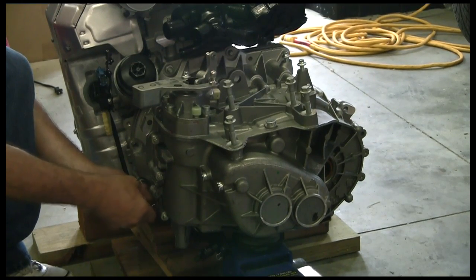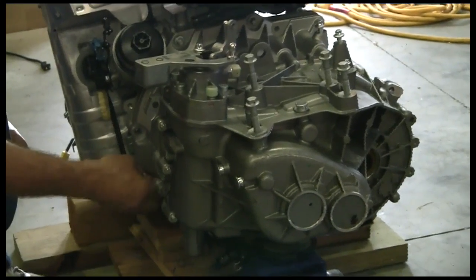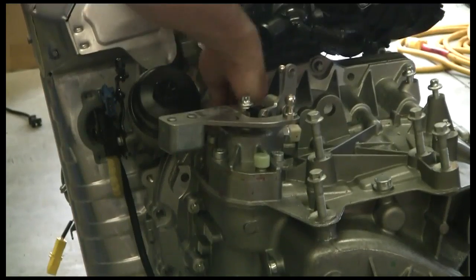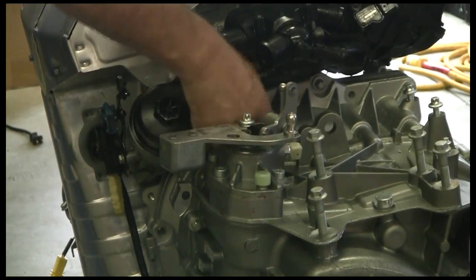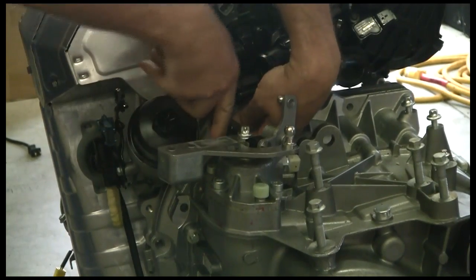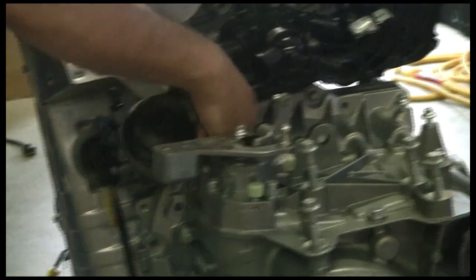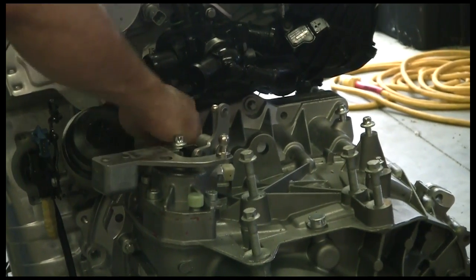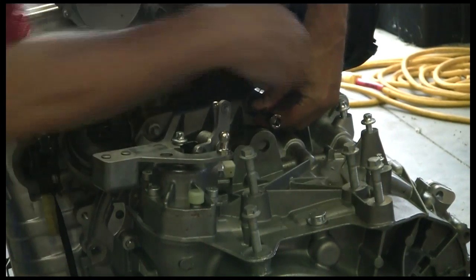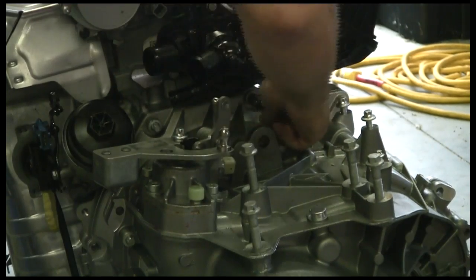It shouldn't be a big deal — transmission mating up to an engine is a transmission mating up to an engine. It looks like we have two different lengths of bolt. I'm going to leave one top one and one at the bottom to get an idea of how easily this thing is going to slip off. I'll loosen the other two enough to where I can start to get the transmission to slide off of the splined input shaft.